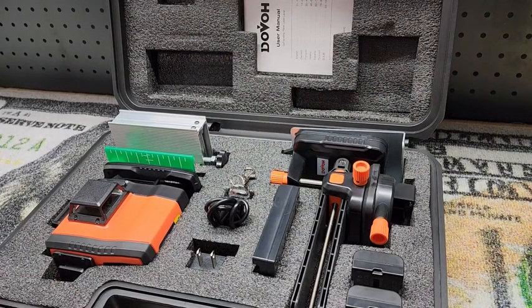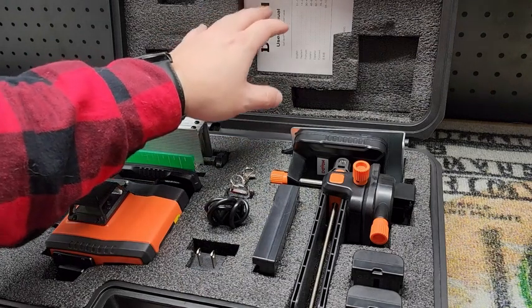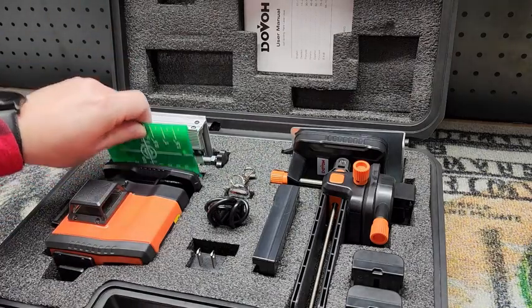As you saw, it's in a nice hard plastic case and we have this foam insert holding everything just where it should be so we don't have to worry about damaging it. Up top here we have the user manual tucked into the lid. We'll save the laser level itself for last — otherwise we're going to go around the horn here.